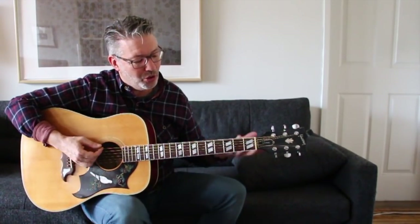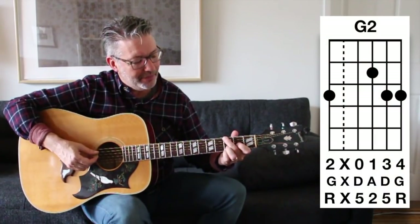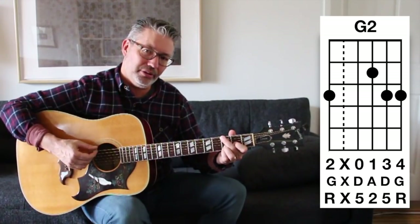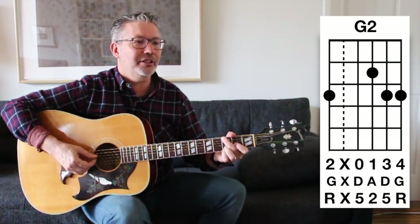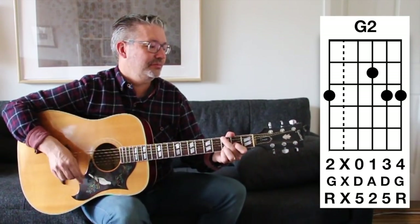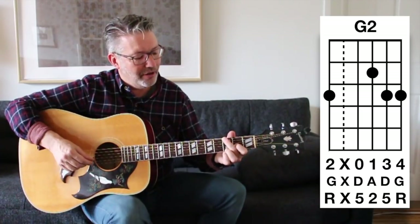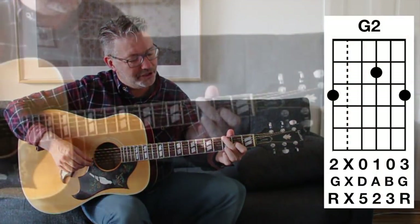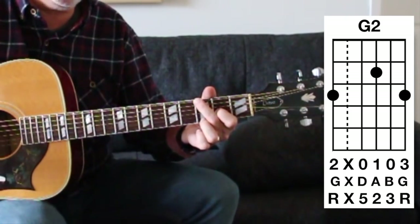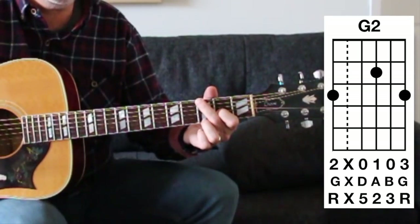For a G2 chord, play the G and add your first finger down here. This one has no third: three, nothing, open, two, three, three. If I move the third finger down to the first string and open up the second string, now I have a third in there — that would be three, nothing, open, two, open, three.